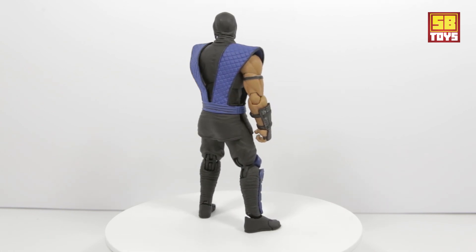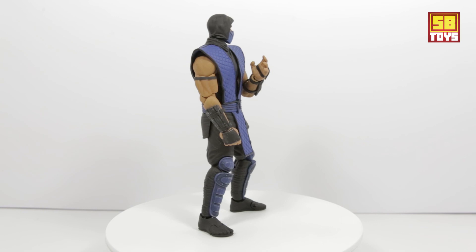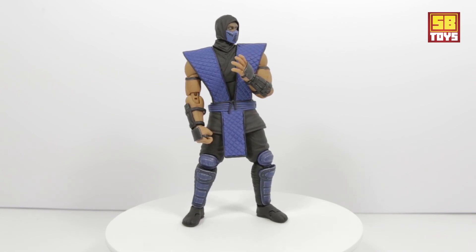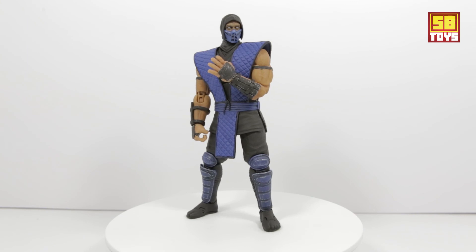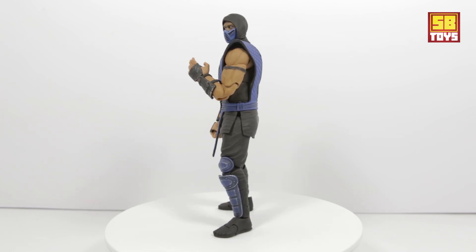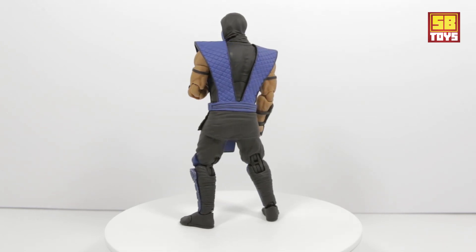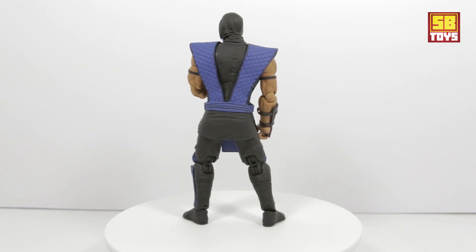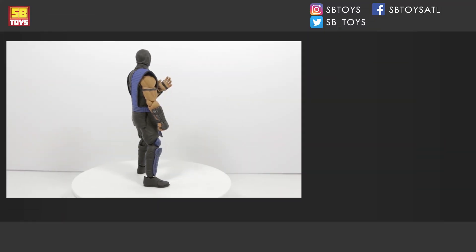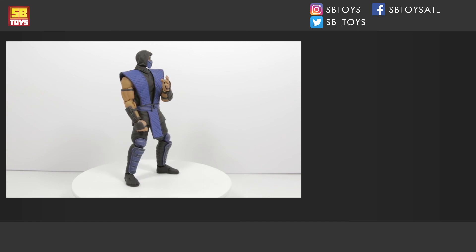Hopefully you enjoyed this review and it was helpful. I did have a little issue with some of the arm pegs popping out — they snap right back in, and that was just my figure, so you may have better luck. I didn't want to generalize but I did want to point it out. Like this video, comment on it, share with your friends, and let me know what you think. You can follow me on Instagram at SB Toys. Catch you later — this is your boy SB, y'all be easy.